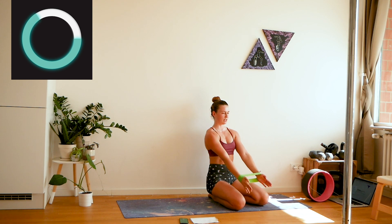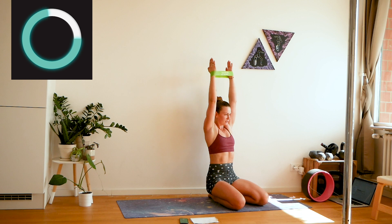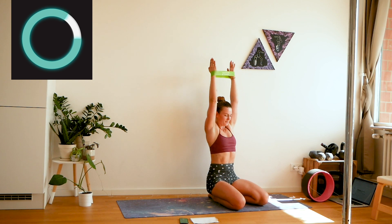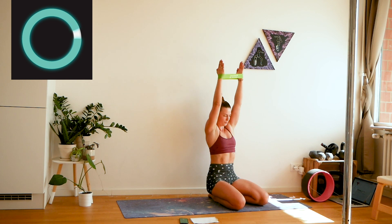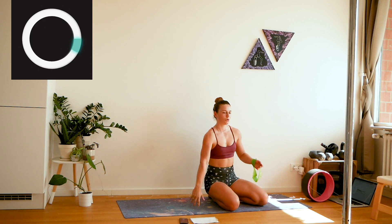This seems like such an easy exercise, but actually if we do it correctly, it's fire. Rest — shake it out.